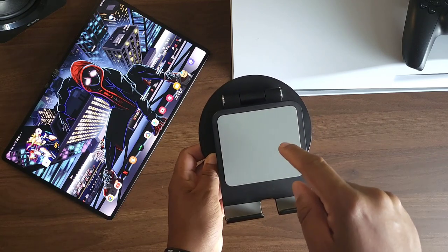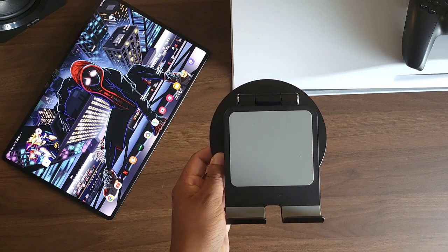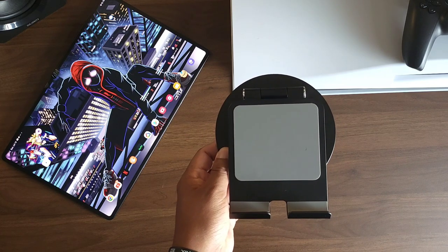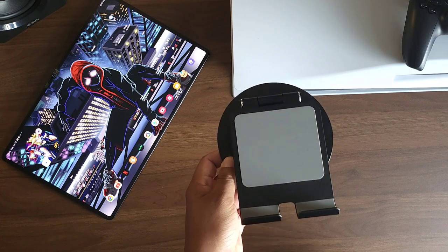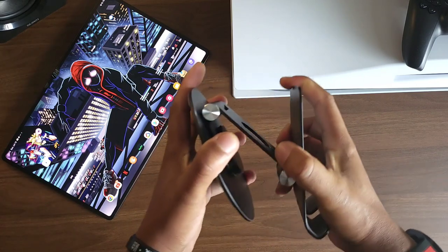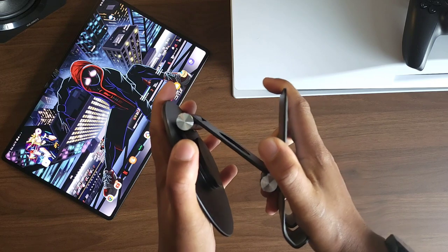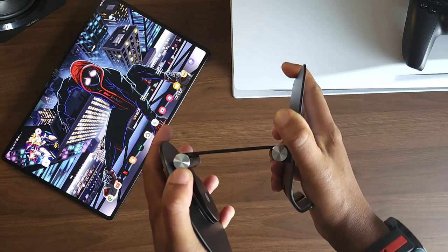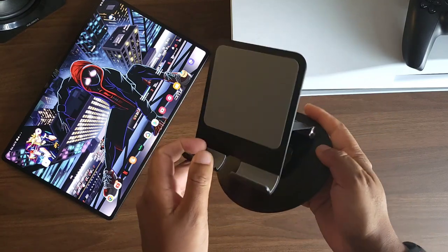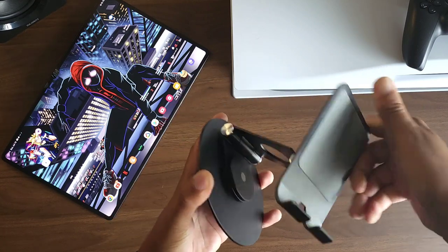This stand is a beast. Online it says it can only support up to 12.9 inches, but when I was reading the reviews, people were saying it was holding their laptops. I figured if it could hold a laptop, it could hold the Tab S8 Ultra. This stand is awesome — it is an aluminum stand. The amount of force it takes to adjust it is the perfect match for the Tab S8 Ultra.